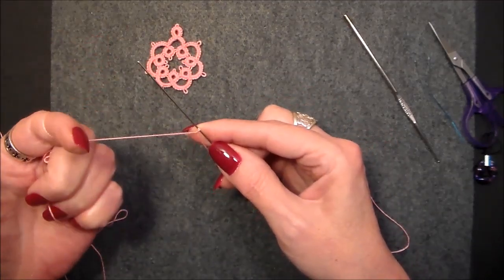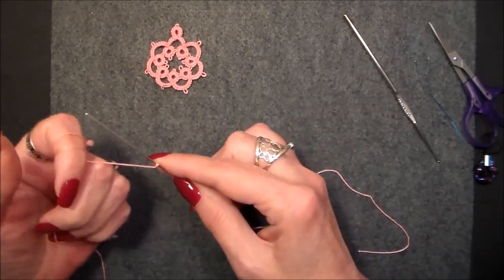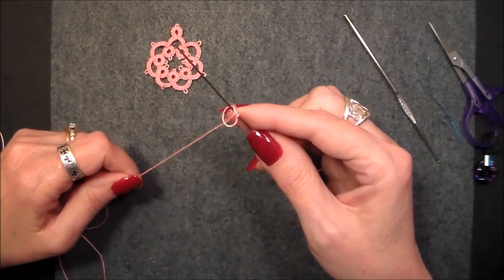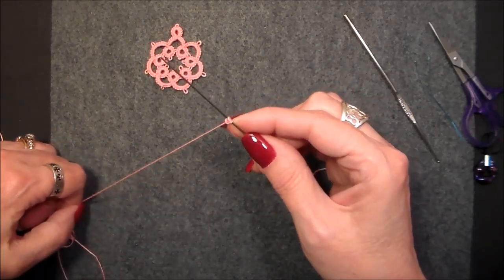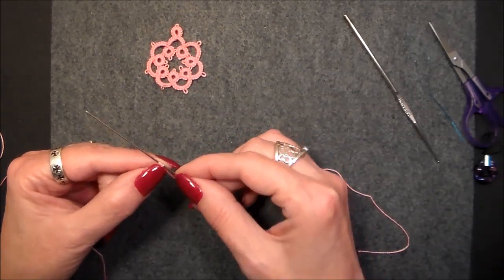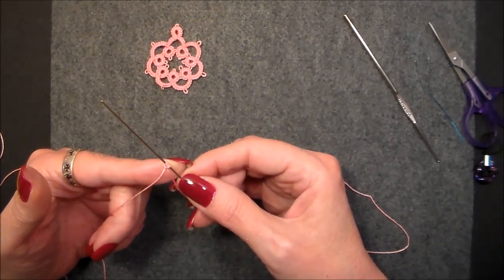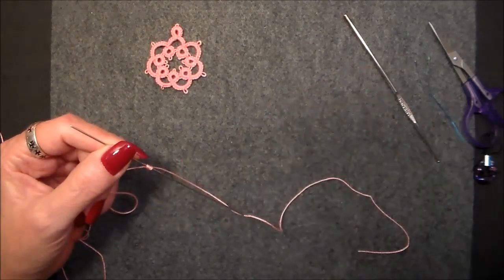Roll your hand once, roll your hand twice, bend it over and grab both of those threads, and you're going to pull it down. Watch what you're doing — all four threads should lay there and it looks like one double stitch, but what it actually is is two.